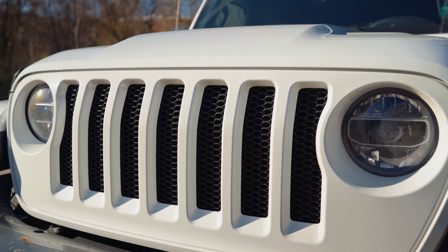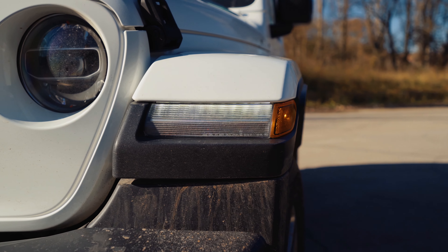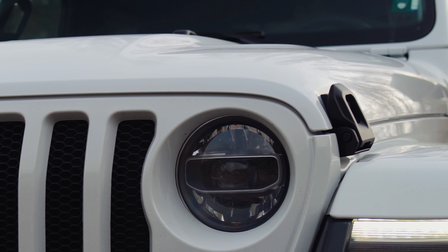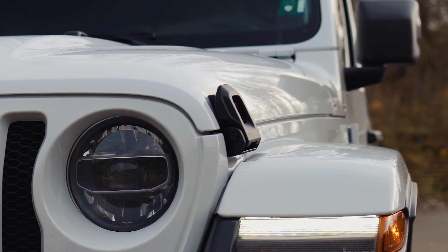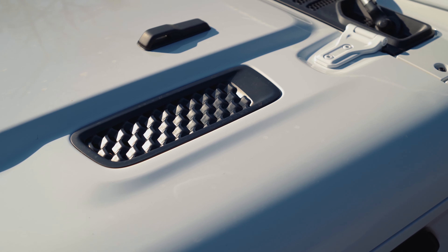Let's check out what's under the hood of the Jeep Wrangler. The version we have here is a 2-liter diesel with 200 horsepower. You also get a 2-liter petrol turbo engine with 270 horsepower — those are the only two engine options in Europe. In the US market, you get a V6 and a V8 petrol.